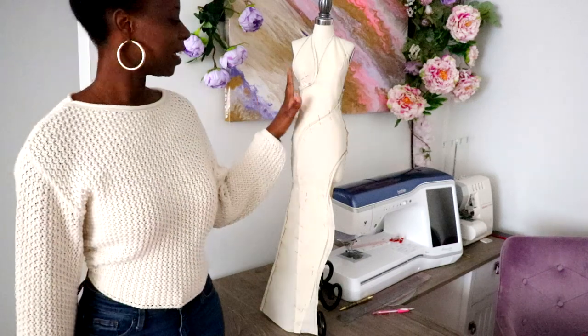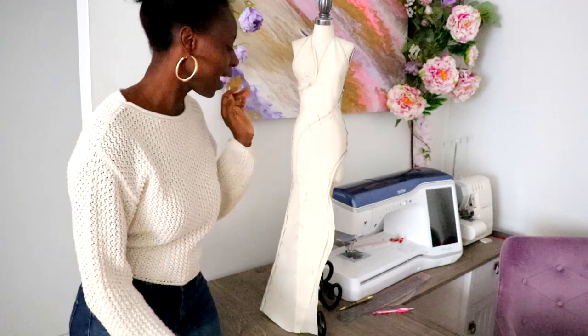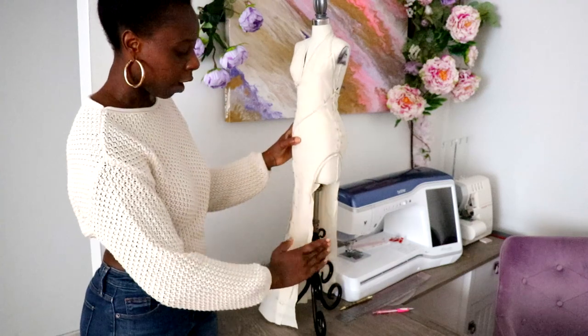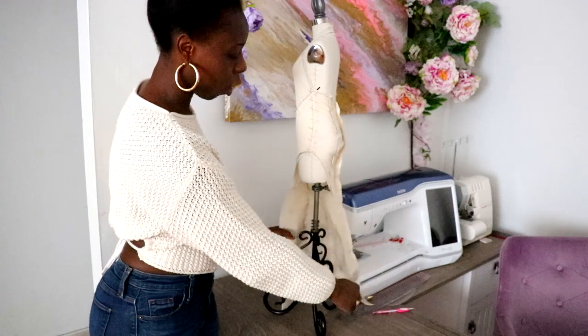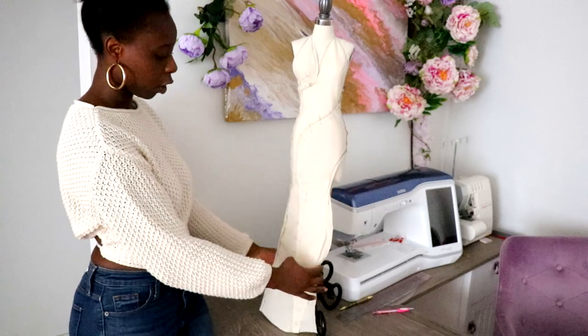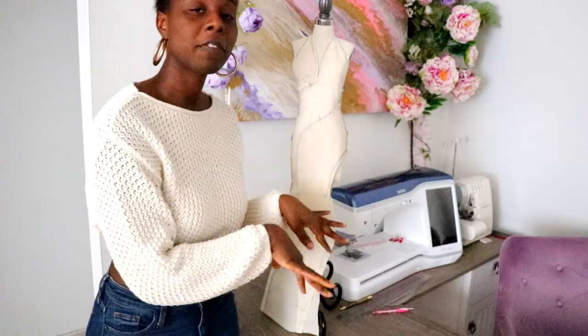Alright guys, here is the final look of the gown and I absolutely love it! I went ahead and chopped off half of the dress and created this swirl and finish at the front. The back is also open to create a full one-leg look. I'm going to stop the video right here — tune in this week where I'll be transferring this onto fabric and we're going to be doing the fun stuff: rhinestoning! So comment, like, and subscribe, and I'll see you in my next video. Bye guys!